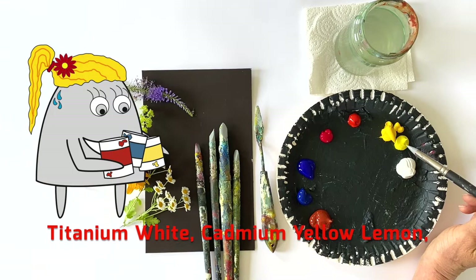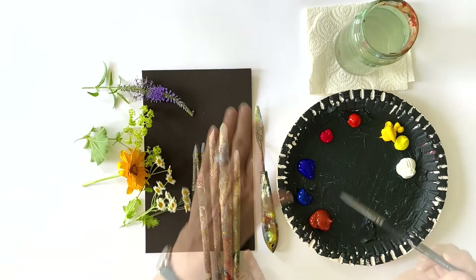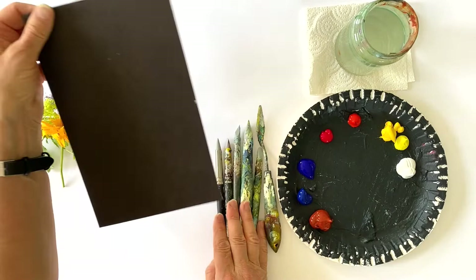The colors I'm going to use are titanium white, cadmium yellow lemon, cadmium yellow, cadmium red, crimson, ultramarine blue, Parisian blue, and burnt sienna. And I'm going to paint on a dark surface.